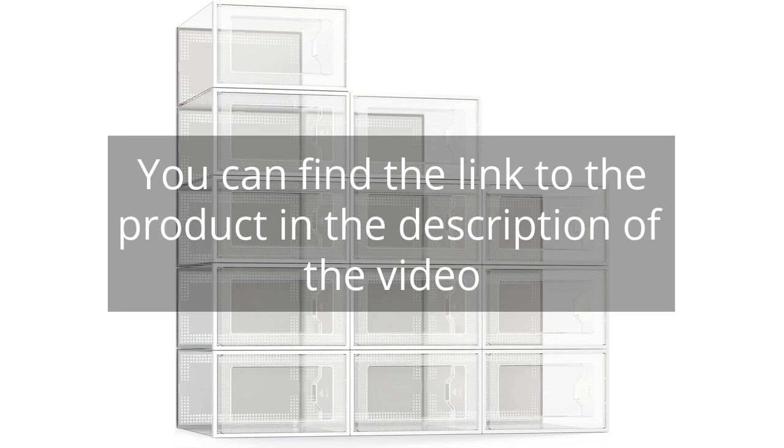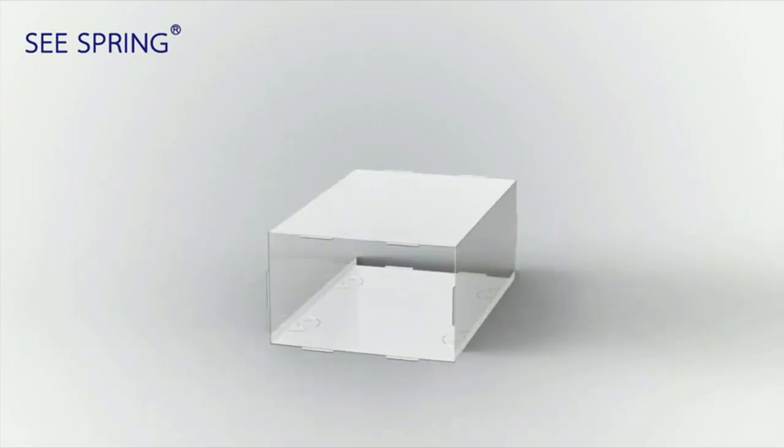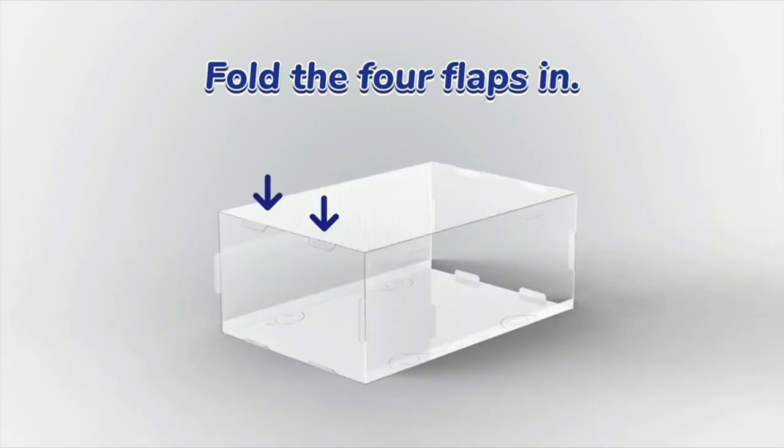You can find the link to the product in the description of the video. I recently purchased the Sea Spring 12-Pack Shoe Storage Box, and I am extremely satisfied with my purchase. As someone with a large shoe collection, finding the right storage solution can be quite a challenge. However, this shoe organizer has proven to be a game changer for me.